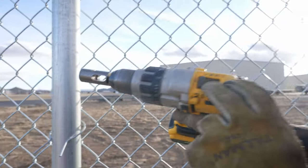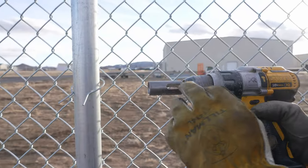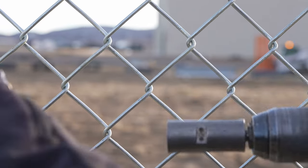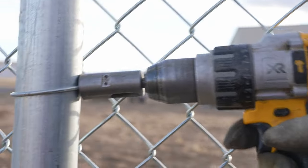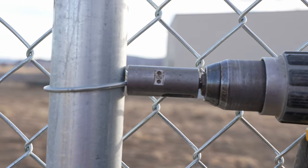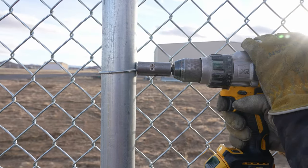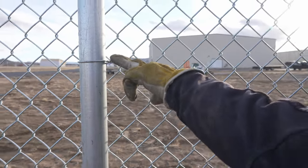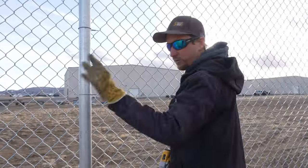We're just gonna make sure that our drill is on gear one. When this oblong hole is vertically straight up, that is when the tie will slide all the way in. You pull the trigger and it'll twist it all up, and then as soon as it gets to a certain point it'll trim off the tail.